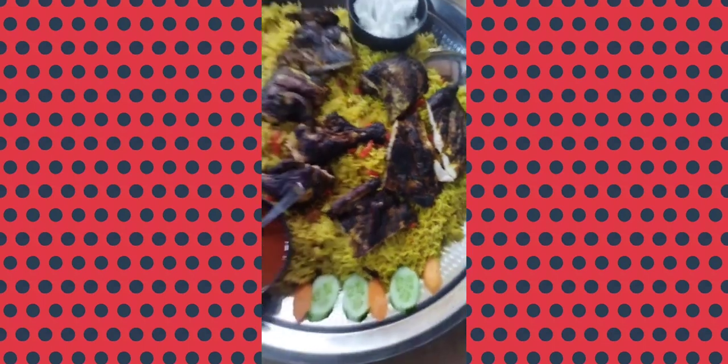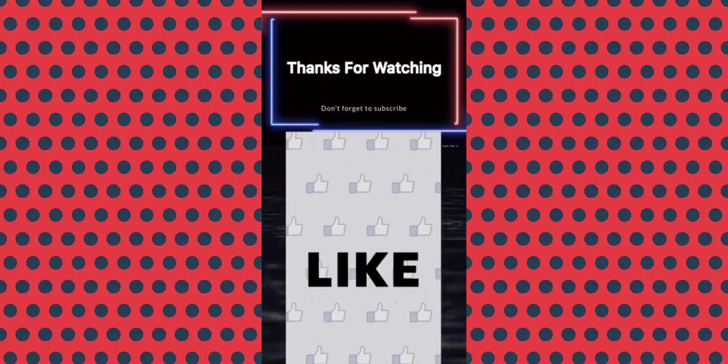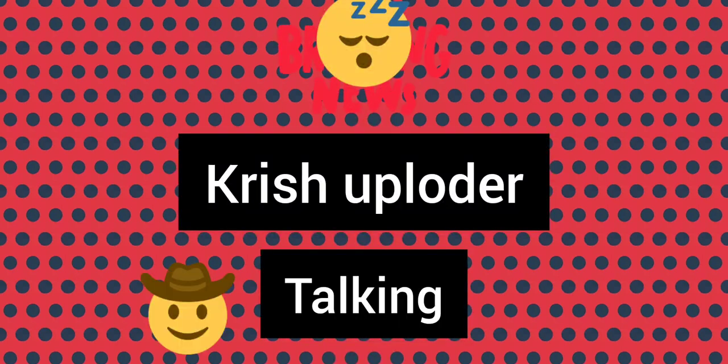Subscribe and check it out. See you guys. This video is full up. Please comment. Bye.